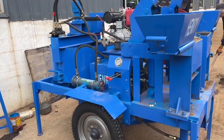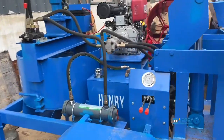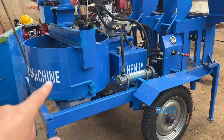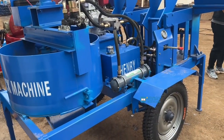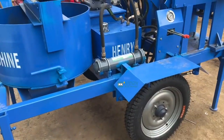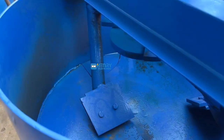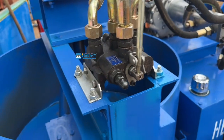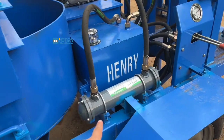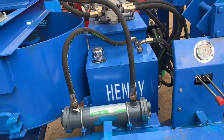Here's our M7M1 compressed earth block making machine. Here's the Kamu — it's the mixer. It's the handle to control the mixing. Here's the handle to control the mixer. And this one is the cooler system — the cooler system for cooling the hydraulic oil.